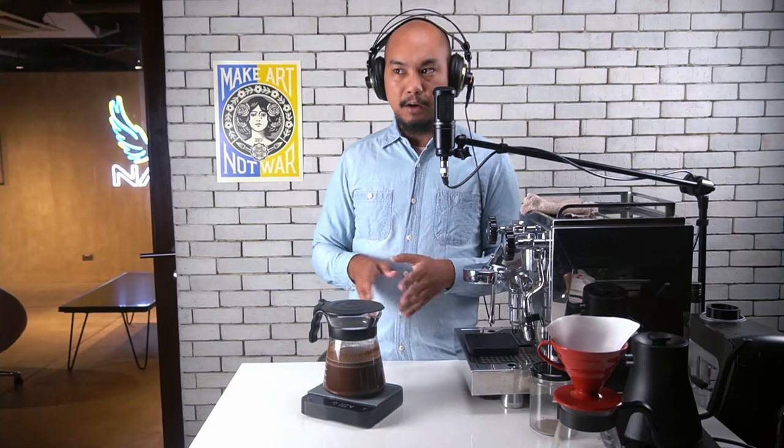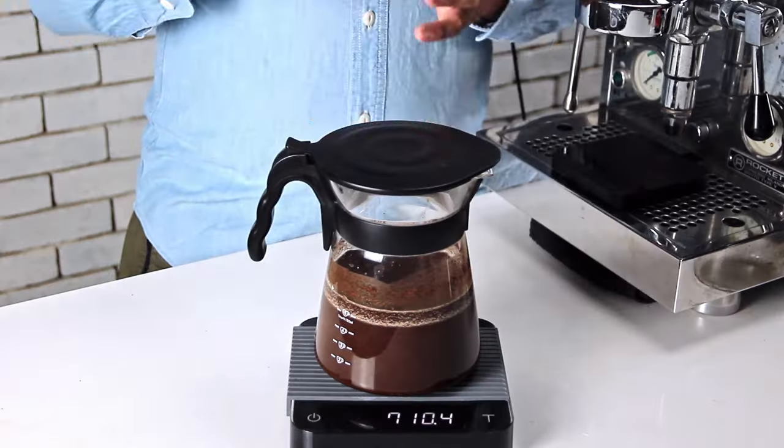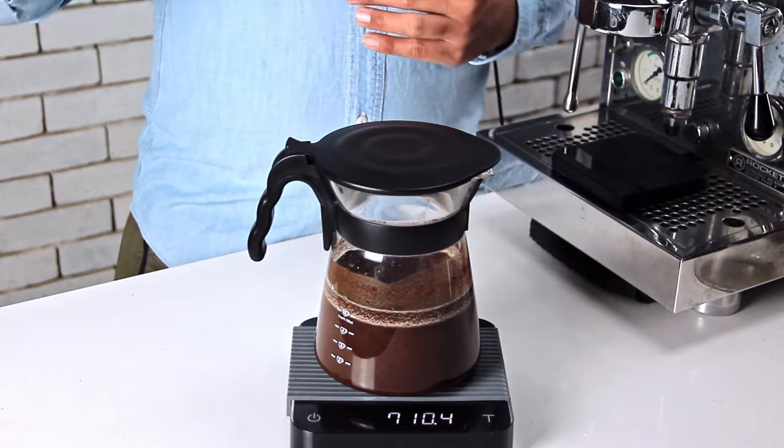That's pretty much it. We're going to leave it for at least 12 hours. We are willing to let our cold brew sit all the way until about 16 hours. At some point there's nothing left to extract, so the only thing happening is you're getting a more intense flavor. For us 12 hours, 14 hours, or 16 hours are kind of the different options that we use. See you tomorrow.